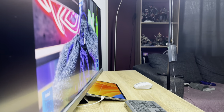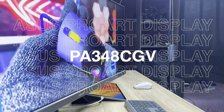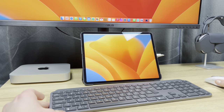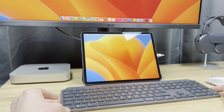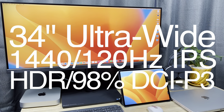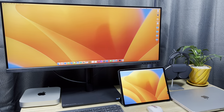The ASUS ProArt display — this model being the PA348CGV — is a high-end 1440p monitor that boasts some excellent build quality and features that make it feel future-proof to a certain degree. The display is 34 inches wide, making it an ultrawide monitor. It is an IPS panel with 120Hz support, features HDR, and a 98% DCI-P3 color gamut.